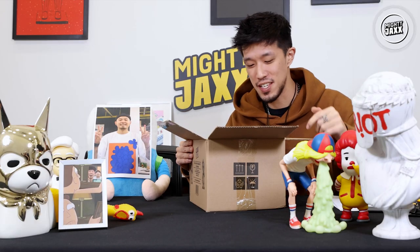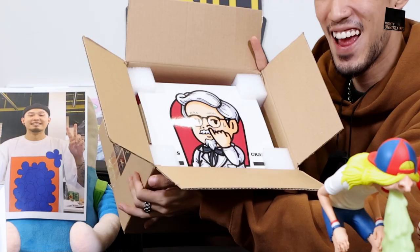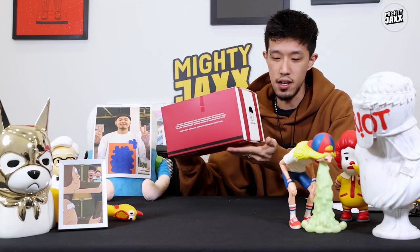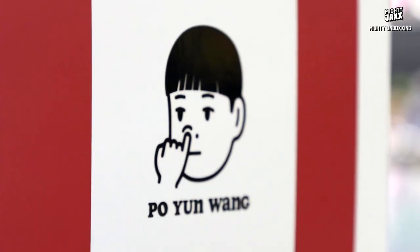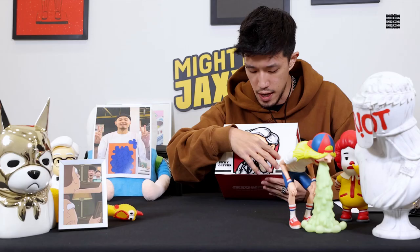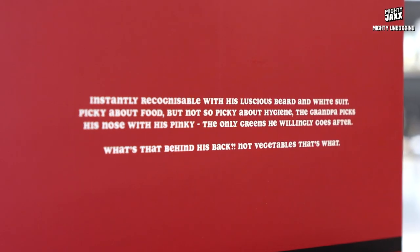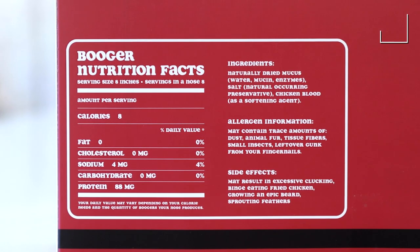Today we are unboxing the Grandpa by Po Yun Wang from the Picky Eater series. Check it out! The packaging looks like a takeout box from fast food restaurants — like those combo boxes where they package a bunch of stuff, like the least popular burger. Right over here we have the artist logo on top, the original print with spot UV layers, the Piggy series, and the character Grandpa. We have a short description of the character at the back of the packaging.